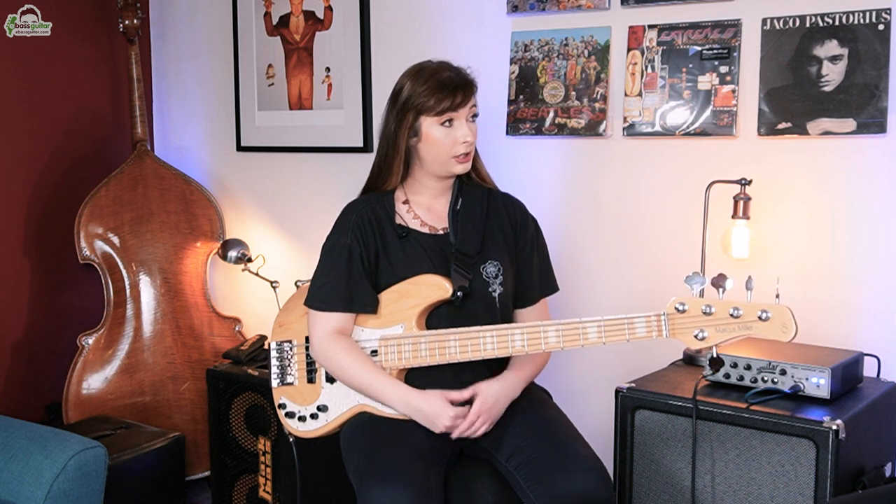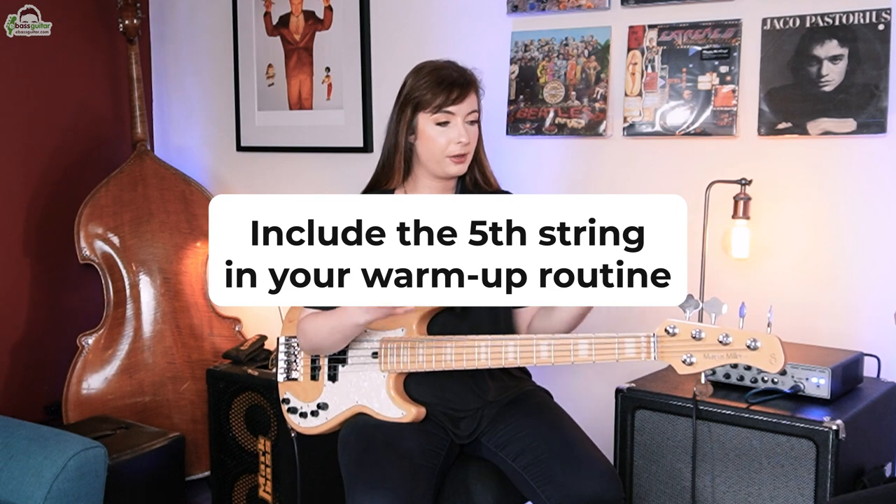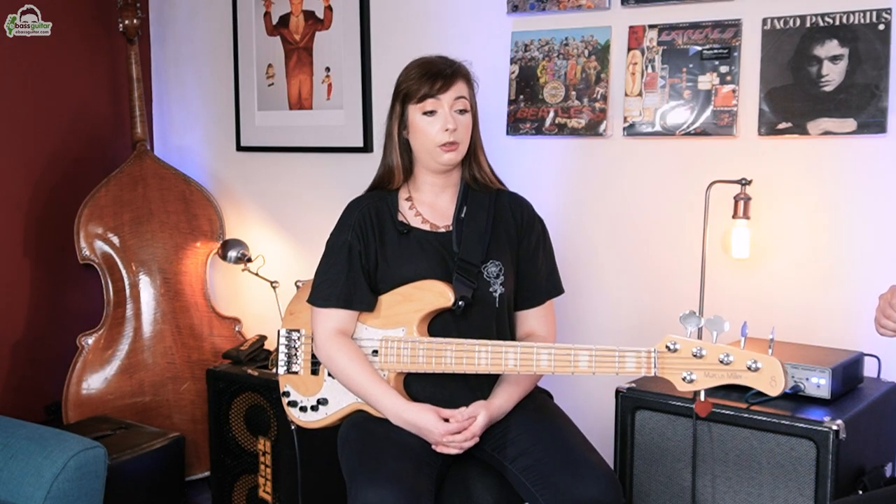Obviously it's quite a different instrument — it has that extra string. How do you go about changing to it technically? It's always best to run your warm-up drills, scales, arpeggios, things like that whilst including that fifth string. Otherwise you end up playing it like a four string with just an added sprinkle of a five. You can dip in and out of it, but you need to make sure that you are warming up properly and completely comfortable with what you're playing.